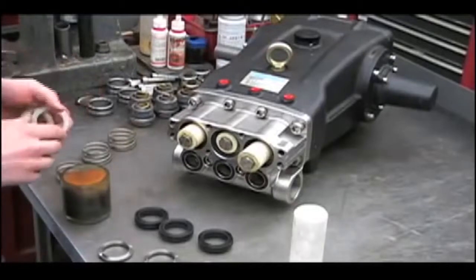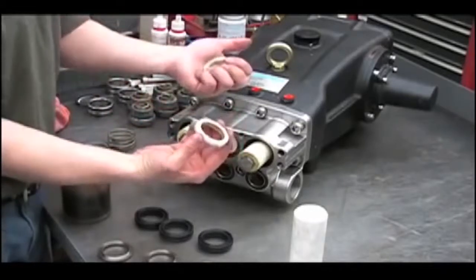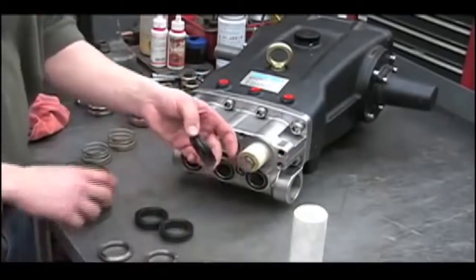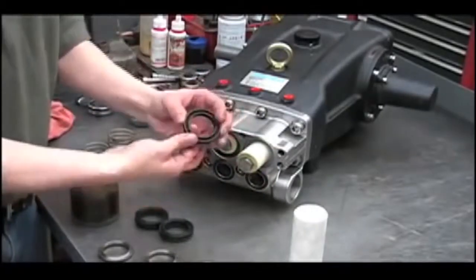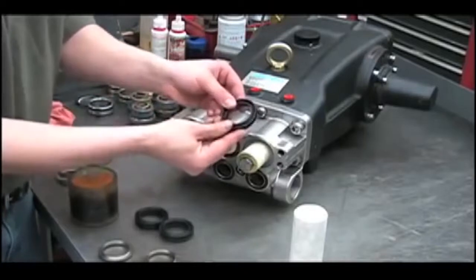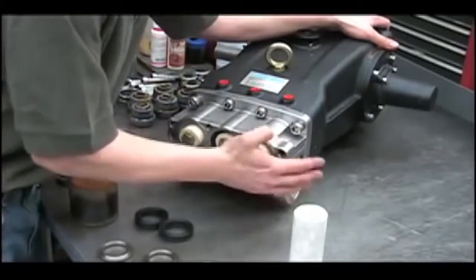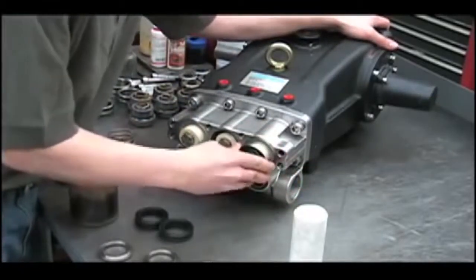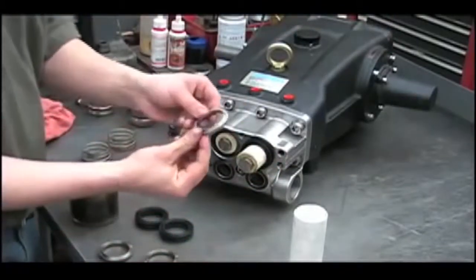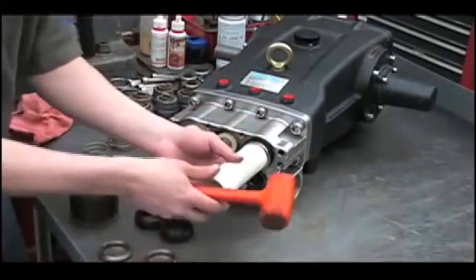Now that we've torqued the bolts, we can reinstall the packing retainer with the flat side facing the crankcase. Then install the new V-packings: put oil on the inside and outside of the new V-packings, and install them facing the correct direction. Start them by hand, then use the cup spreader and PVC pipe to drive them in.